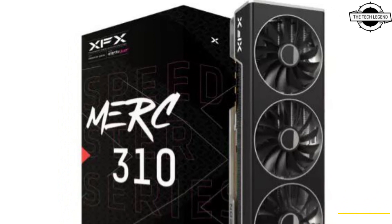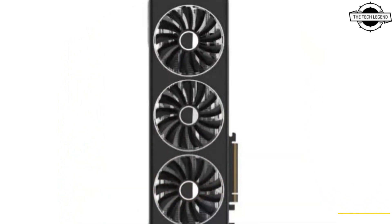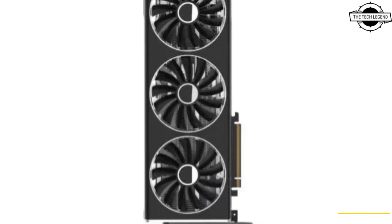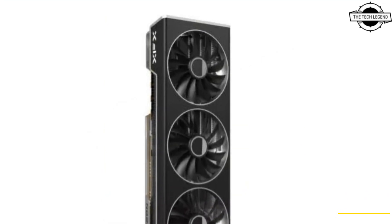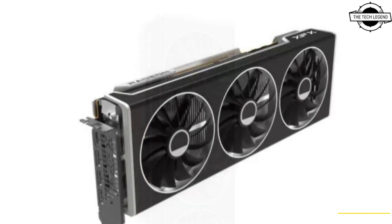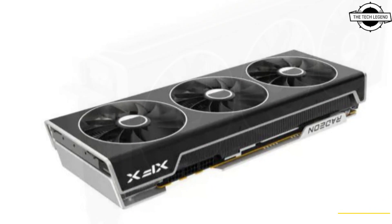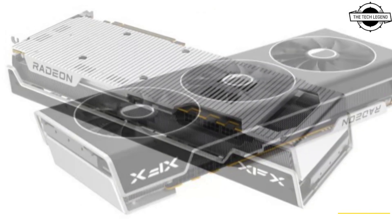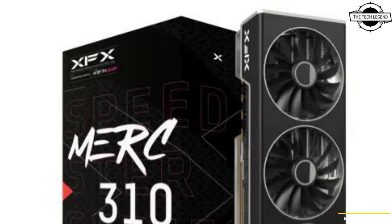Welcome to the Tech Legend channel. Today I will talk about the XFX Radeon RX 7900 XTX and 7900 XT MERC 310 GPU. XFX is taking no chances with the design, opting to mimic the successful RX 6000 series. The company has revealed their first bespoke card for the Radeon 7000 series.